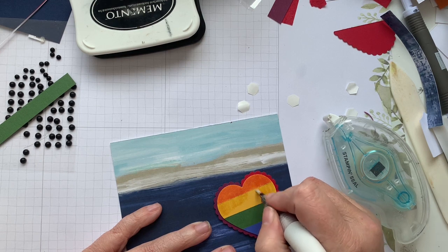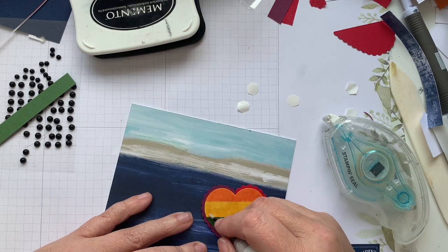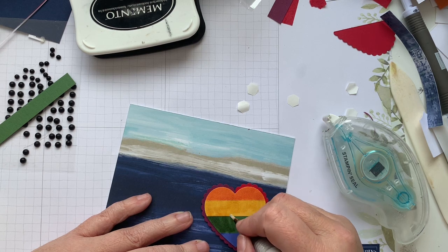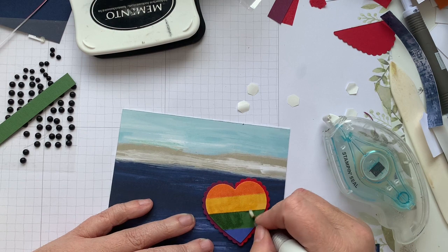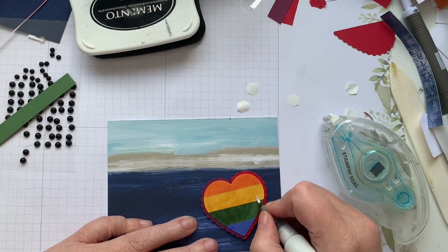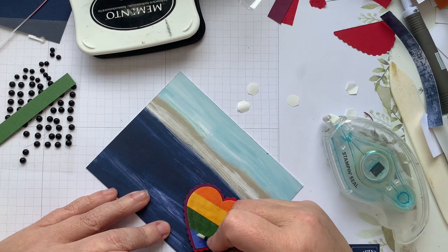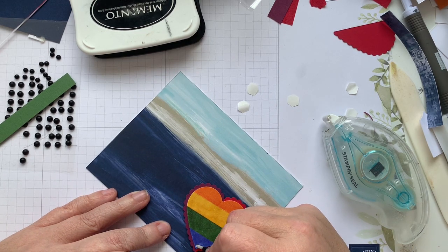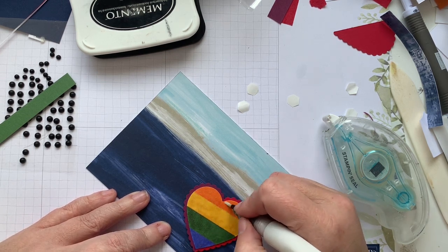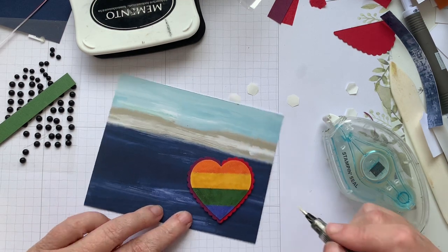You can also, when it runs dry, fill it up with water and use it as a water brush. Or you can also add a few drops of reinker and make a colored glitter brush — if there's a color that you go to a lot for water coloring. I put this stuff on pretty much anything — I can't think of a card that hasn't gotten at least a touch of glitter. And if I don't do it on camera, sometimes I just add it later on.